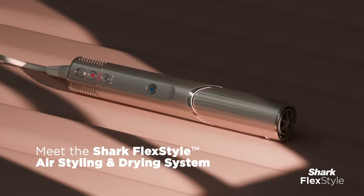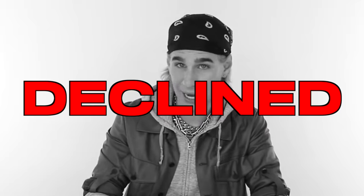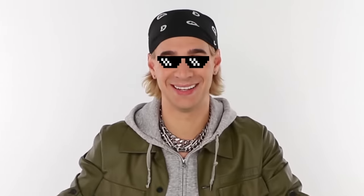Hi beautiful. There was a potential offer from another competing brand that would not have allowed me to make today's video reviewing the Shark Flex Styler, and I obviously declined that offer. I may have not got the bag today but I hope I got the respect.